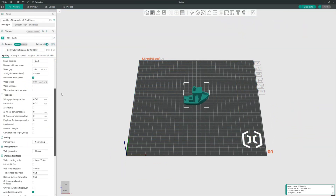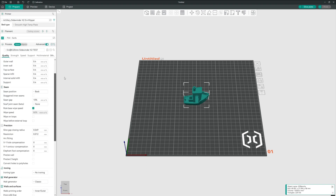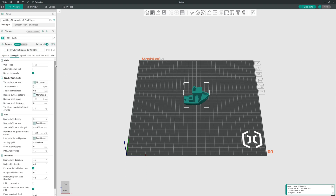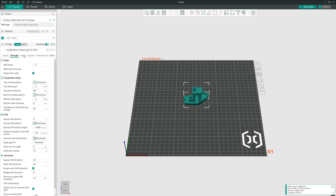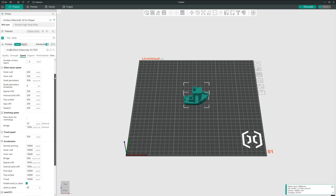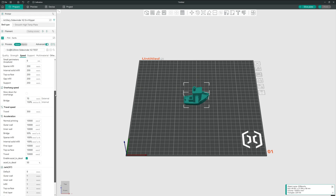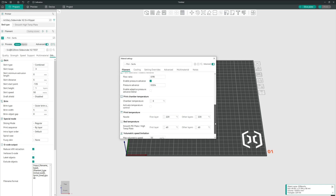I've tuned my slicer settings for high-speed printing: 250mm per second print speed, 10k acceleration, and a 0.2mm layer height. Let's see how this turns out. My goal was to get the slicer's estimated print time under 20 minutes to push this printer to its limits and see not only how much of a beating it can take, but also what kind of quality it can still deliver.